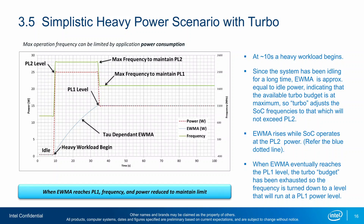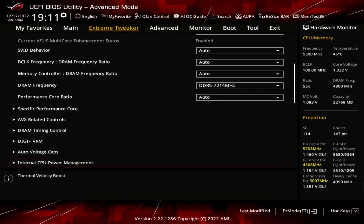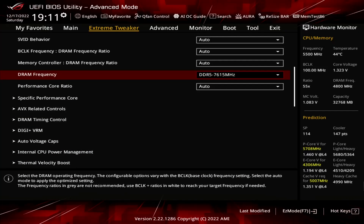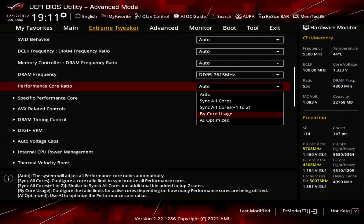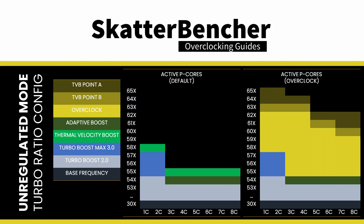This will unleash the Turbo Boost 2.0 power limits and lets the CPU run at unlimited power indefinitely. Set DRAM Frequency to DDR5-7615 MHz. This effectively overclocks the memory to DDR5-7600. Note that we retain the memory XMP timings because we selected XMP2 earlier. Set Performance Core Ratio to Bi-Core Usage. This enables us to configure a Dynamic PCore Overclock, as we can configure the maximum allowed PCore Ratio for a given number of active PCores.